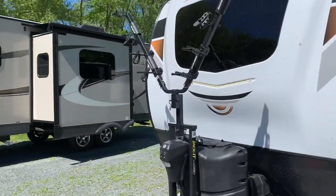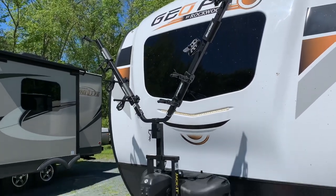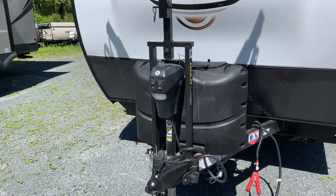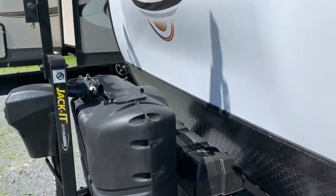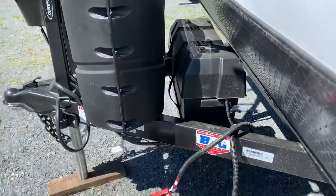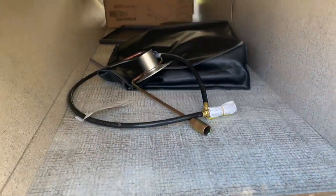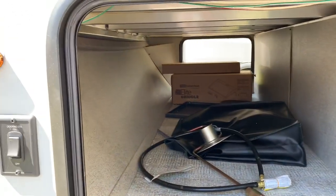Up front, we got the option with the front bike rack — this is a two-bike carrier. Pretty much always get that. This is the power front jack that's standard now. 20-pound propane bottles, two of them. Double battery box.